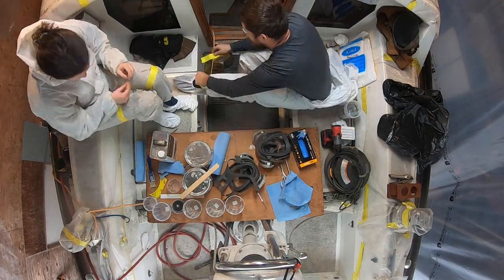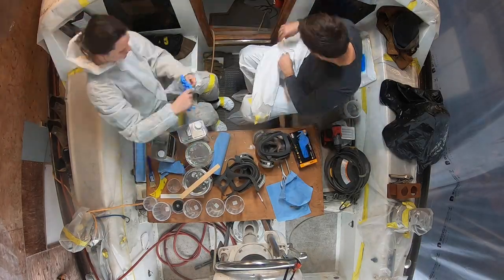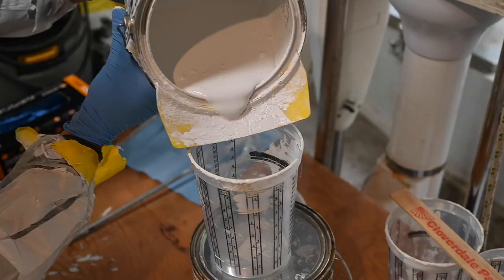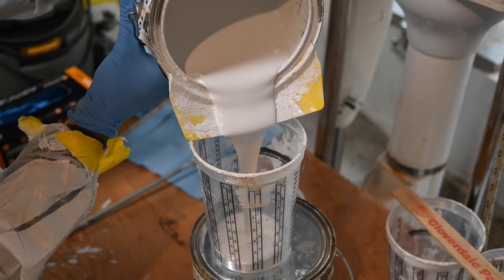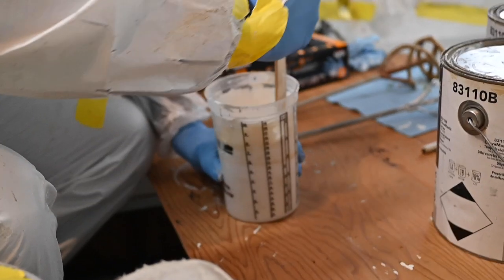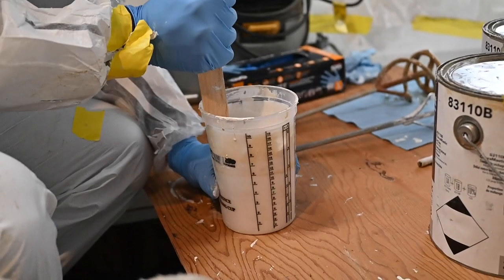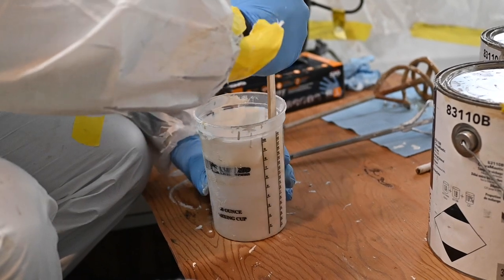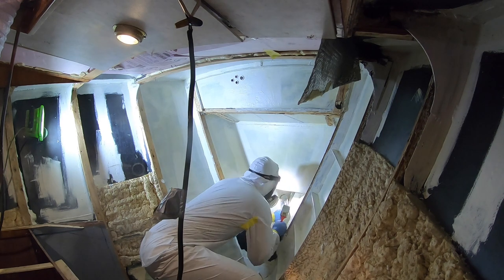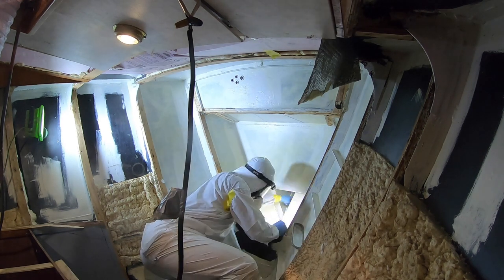All that is left after this is smaller projects. We mixed dye into the paint on the second day so we could tell the difference between each coat.